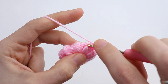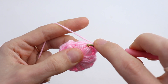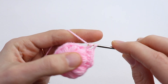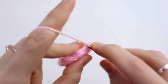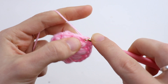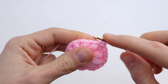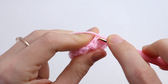Then 1 single crochet in chain 1. Then into the next puff stitch — 1 single crochet — and chain 1. Continue on making 1 single crochet in each stitch around. At the end of this round you will have 20 single crochet.